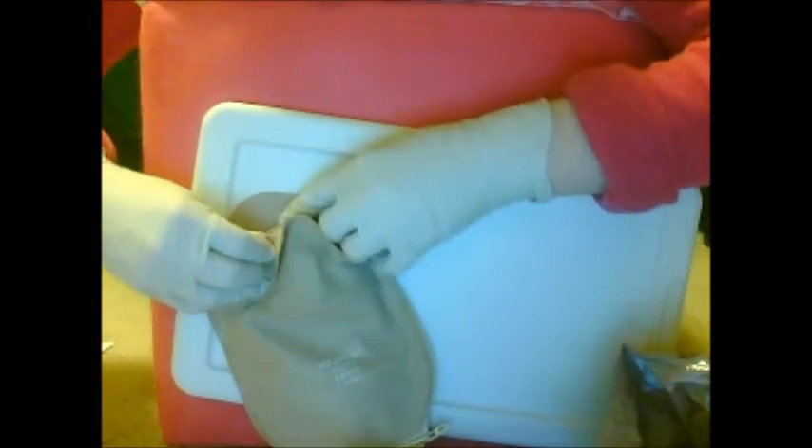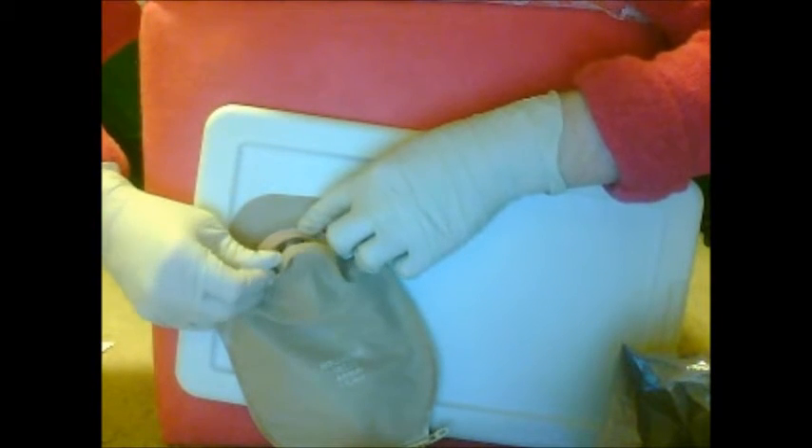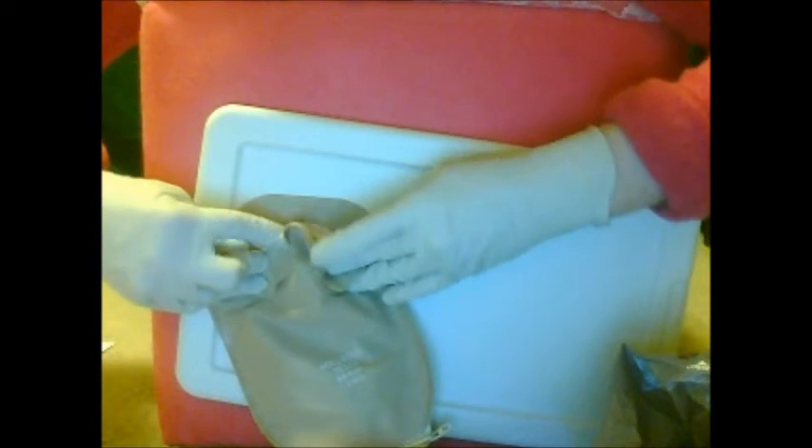Now I'll show you — sometimes the pouch fills up with gas, so you can just open the top a little bit, keep a hold of the bottom, and you'll just open it kind of like Tupperware. Then you snap it closed and you're good to go again.